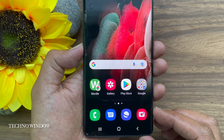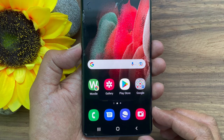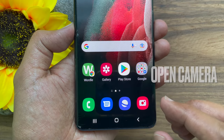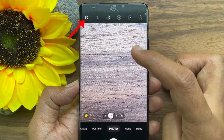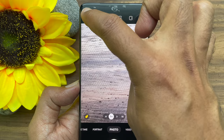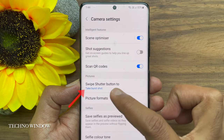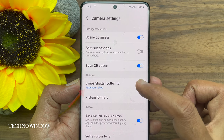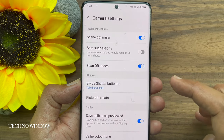First, open the camera app to ensure that burst mode is enabled. Tap the camera settings gear icon on the top left. In camera settings, under pictures, you will see 'swipe shutter button to take burst shots.' Tap on it and make sure take burst shots is enabled.